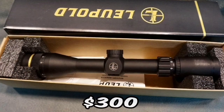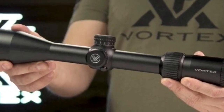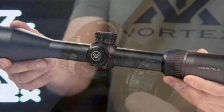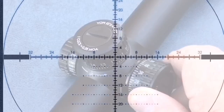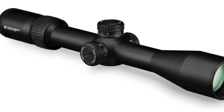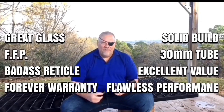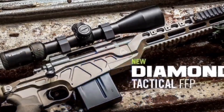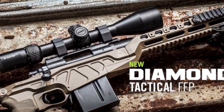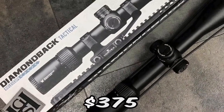The Vortex Diamondback Tactical first focal plane — easily one of the most anticipated scopes of 2018, and it carries right on into 2019. Pure badass, no-questions-asked warranty. It's hard to go wrong with Vortex, and this one is the perfect example of why. When you look through it and use it, you'll realize what a great buy it is.